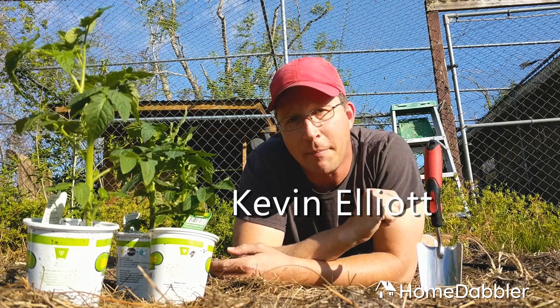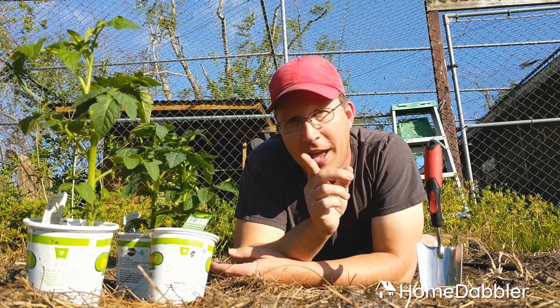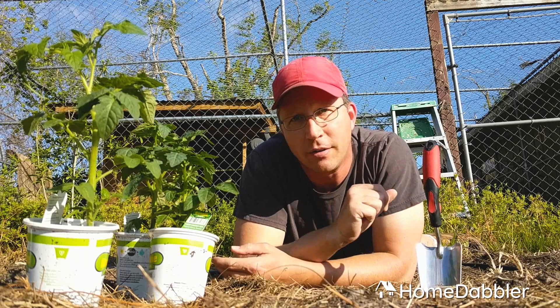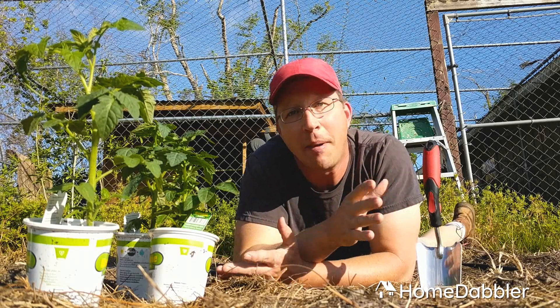Hey everybody, Kevin Elliott here with Home Dabbler. It's springtime at my house, which means it's garden time, and that means tomatoes. So I'm laying here in the dirt for you to show you how to properly plant a tomato plant.